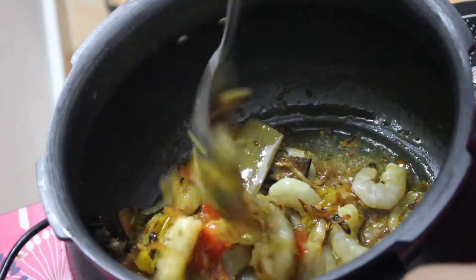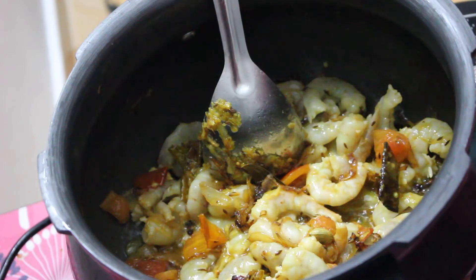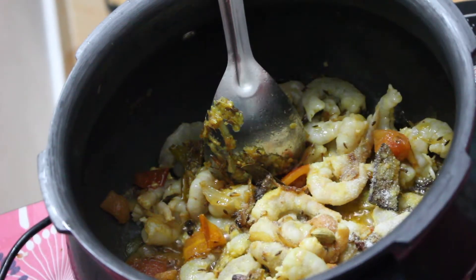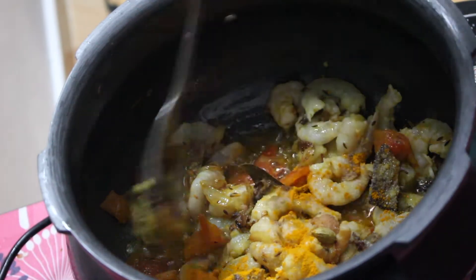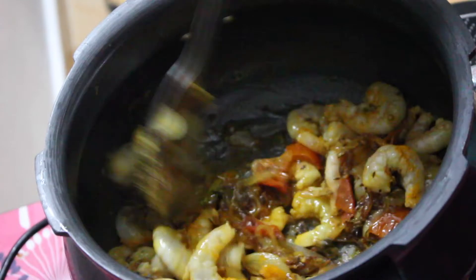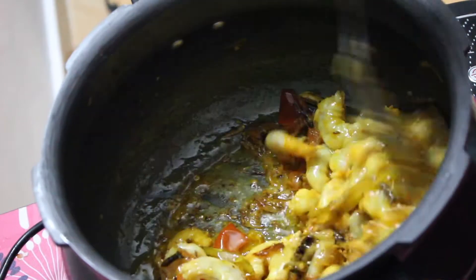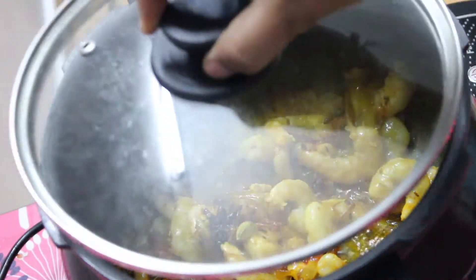Now into this, add the deveined and clean prawns. Also go ahead and add in some salt and turmeric powder. Put the flame on medium, keep this covered, and let's cook it for a few minutes.